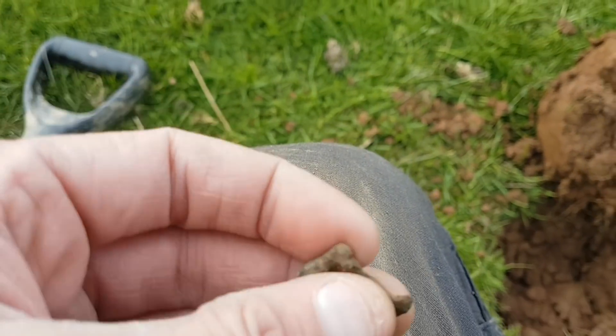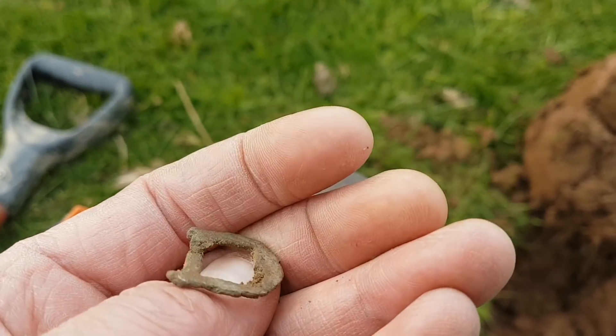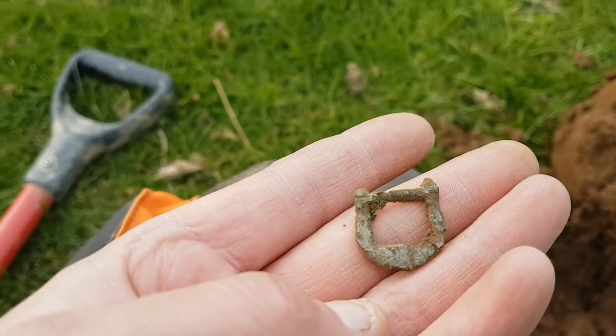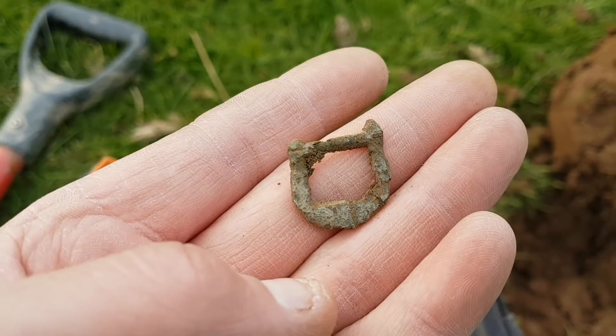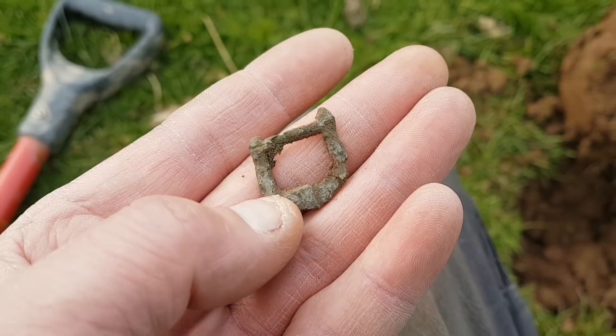The next find is just part of an old buckle - you can see they've all been silver-gilted at one point. Only about 6 inches. It's not a bad little find at all, that.